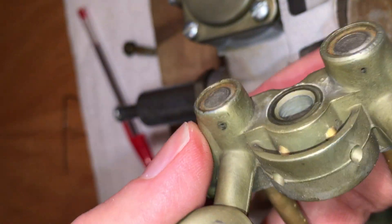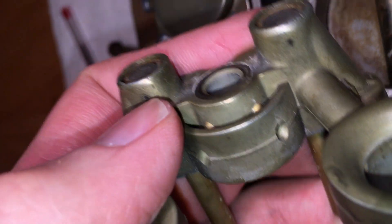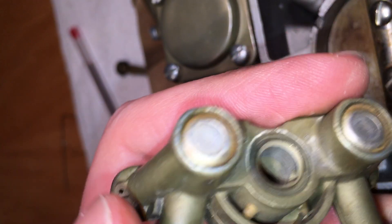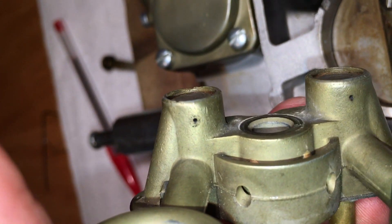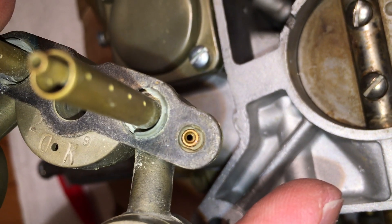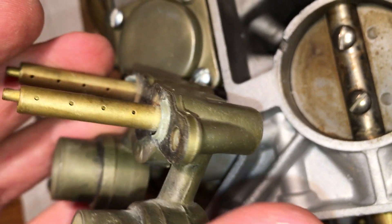On the venturi there's an idle bleed screw right here. The inner tube carries the idle fuel up, and there's a bleed hole that lets air in, plus another hole right there. Make sure those are clear — if you're having trouble with your idle, it needs to be able to suck air in through those holes. So that's the idle system.